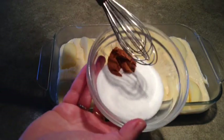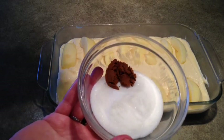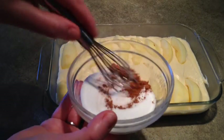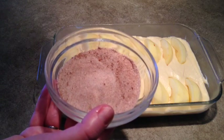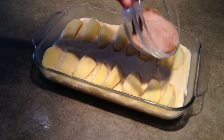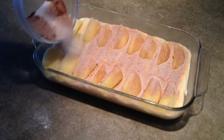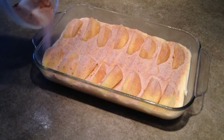And lastly I've got a little topping of a quarter cup sugar and one teaspoon of cinnamon. I'll just sprinkle this over top and I'll bake this at 350 for about 50 to 60 minutes. So easy, yet really, really good.